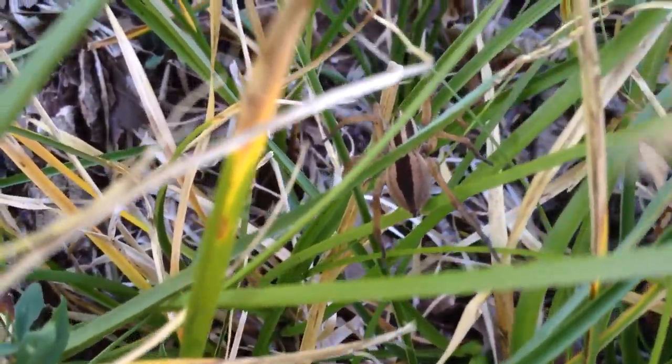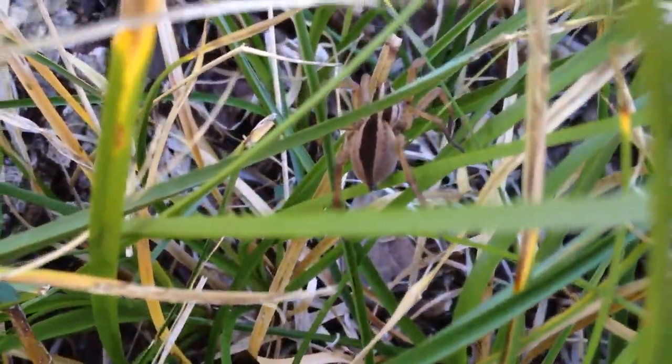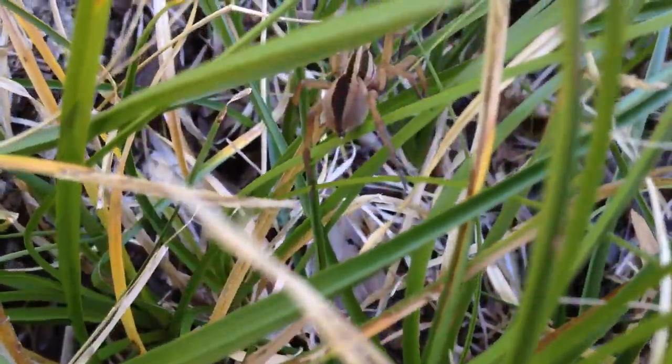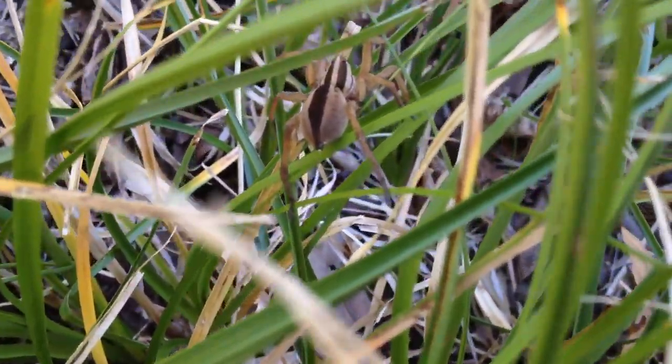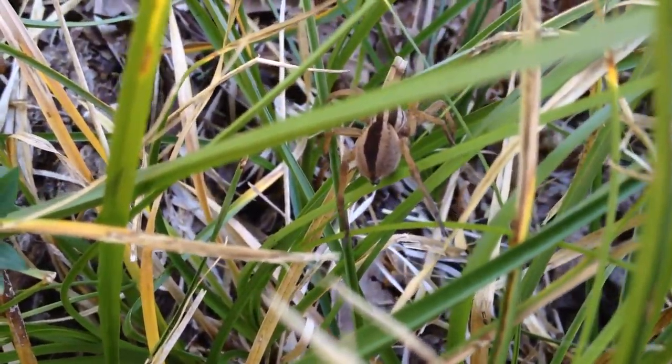Not sure which species this is. It has a different marking on its abdomen, or back, than the other type — what I believe to be the Rabid Wolf Spider, the Texas Rabid Wolf Spider. This is a different one.